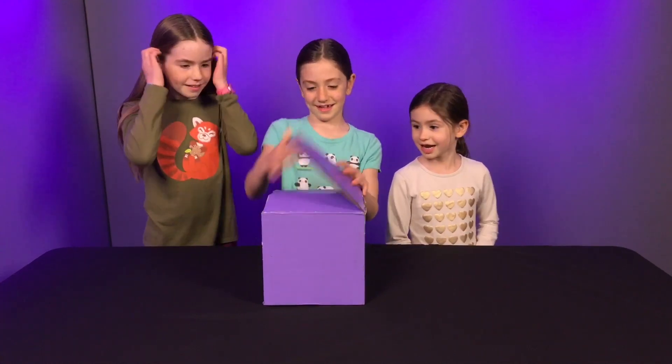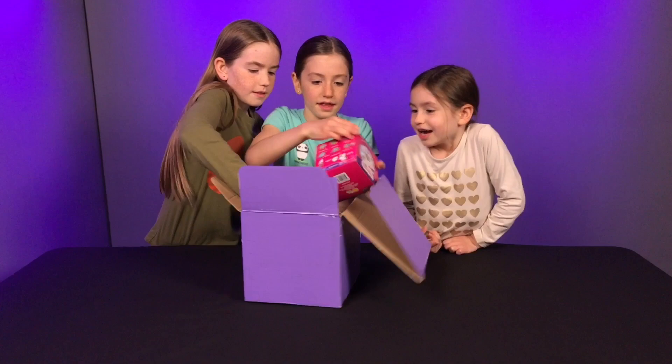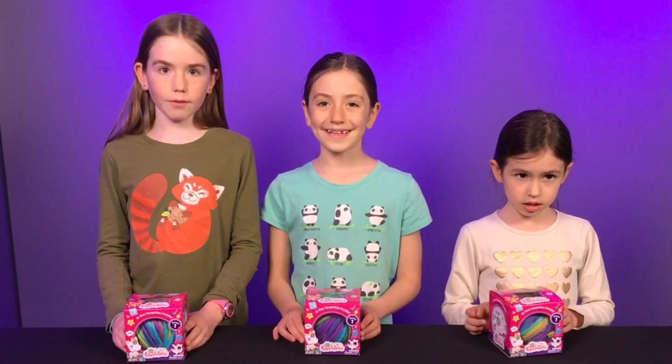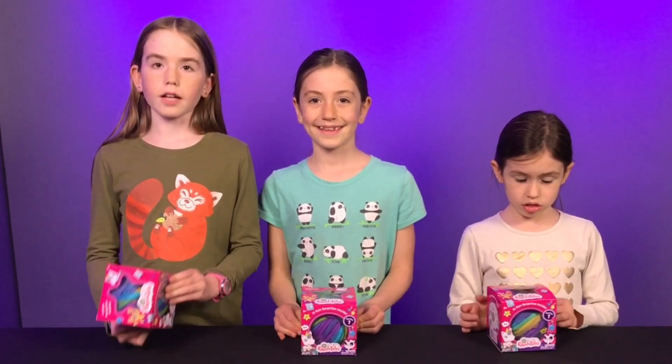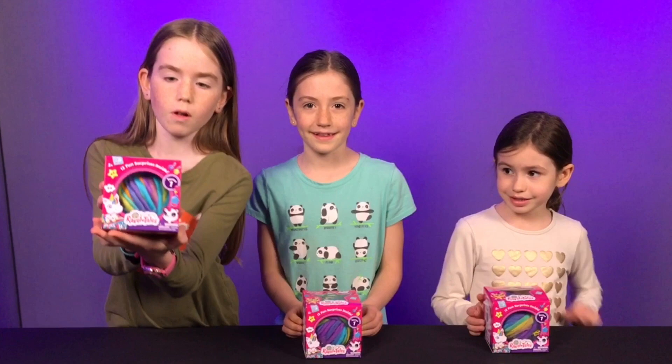Me! Open it, open it, open it! Let's do this! We are so excited to open these because we've never opened them before. There are 12 collectible plushes, and there are 12 things to collect inside of the giant yarn ball that's in this.